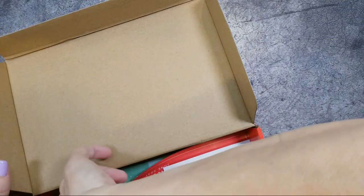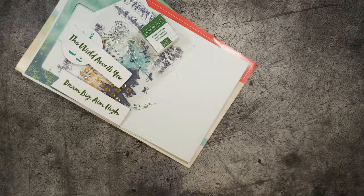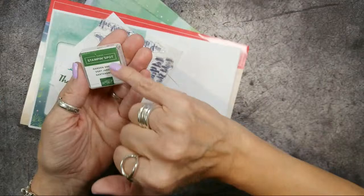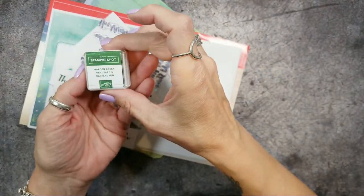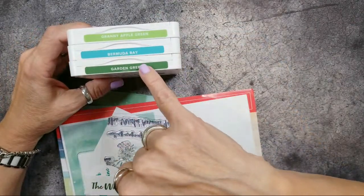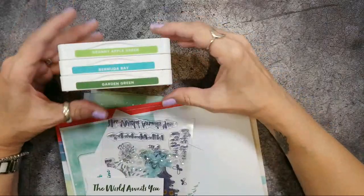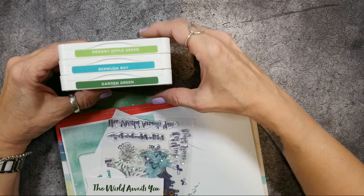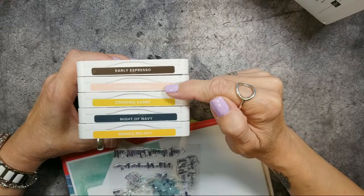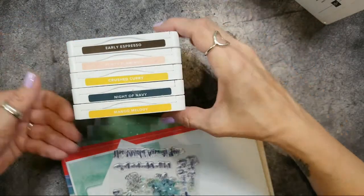So let's get on to why you're here — the fun of Paper Pumpkin! It came with a Garden Green ink spot. Let me show you the colors this kit coordinates with: Garden Green, Bermuda Bay, and Granny Apple Green — aren't those pretty? Those are the actual colors I used on my projects today. It also coordinates with Early Espresso, Flirty Flamingo, Crushed Curry, Night of Navy, and Mango Melody.